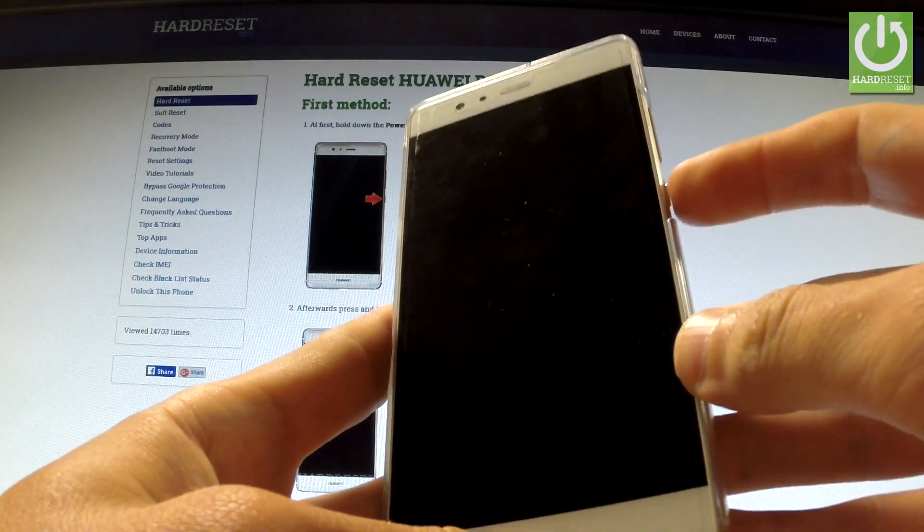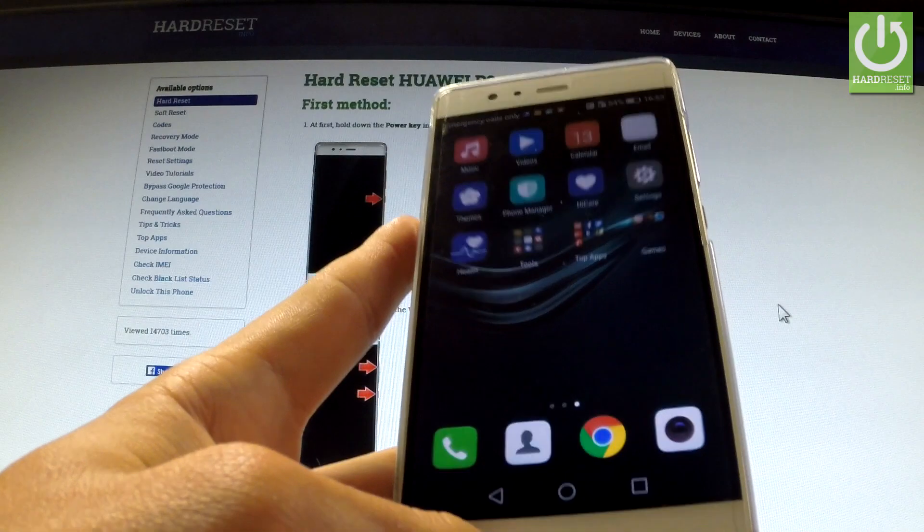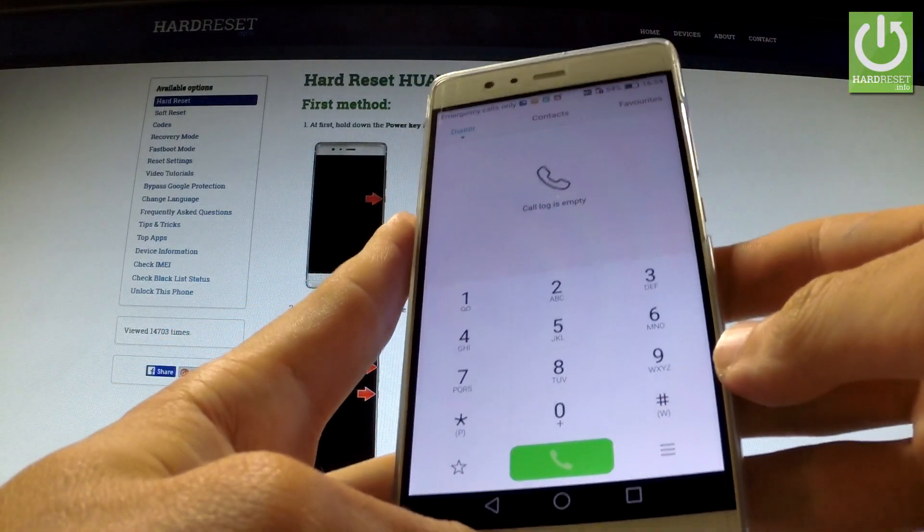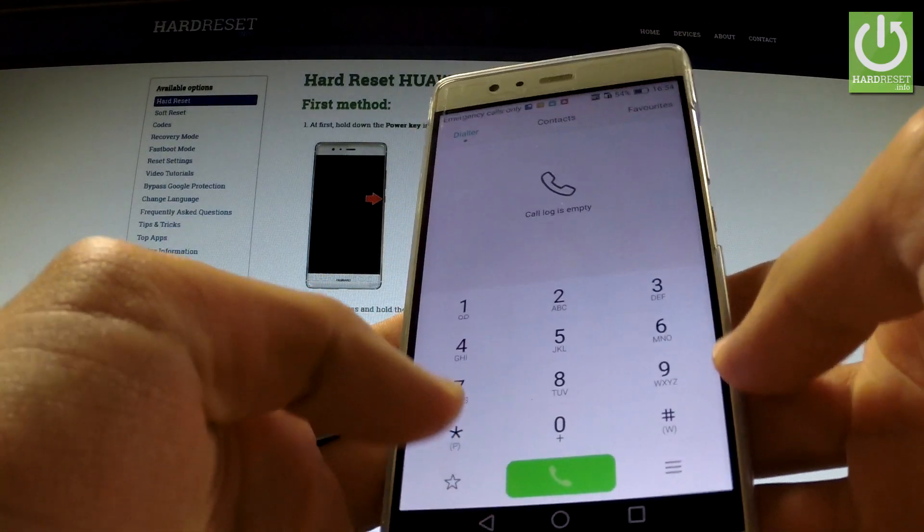At first, hold down the power key for a few seconds to switch on your device, then unlock the screen. Tap the phone icon — here is the place where you should input the secret code.